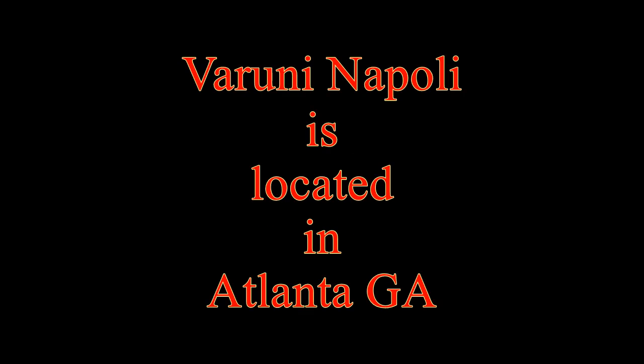This is a review of Varuni Napoli's Margherita and Bastardo pizzas. Varuni Napoli is located in Atlanta, Georgia.